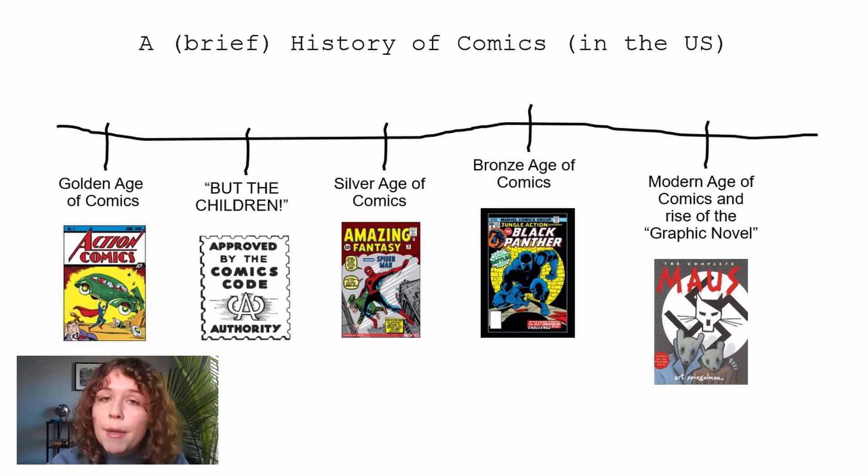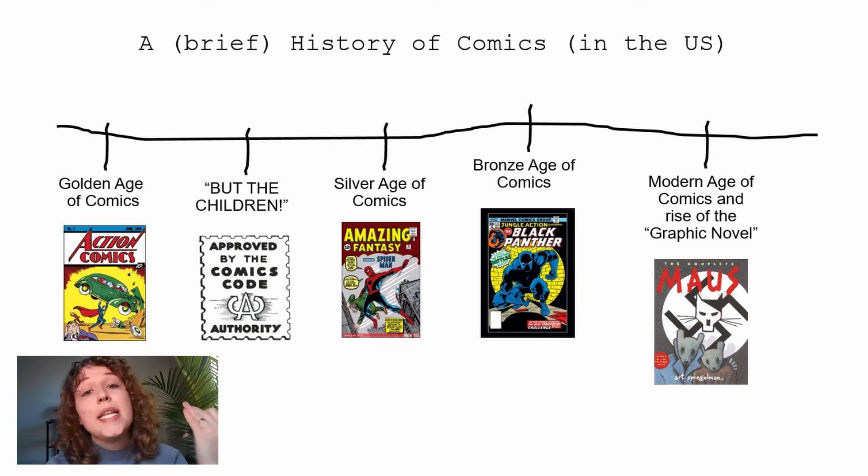Congress created the Comics Code Authority in 1954 — a self-regulating body that basically censored comics for a long time. They ended up censoring not just gruesome or violent content, but also anything political and anything made by women or artists of color. So they did a real number on comics. But in spite of that, comics stayed popular, leading to the Silver Age of Comics from 1956 to 1970.